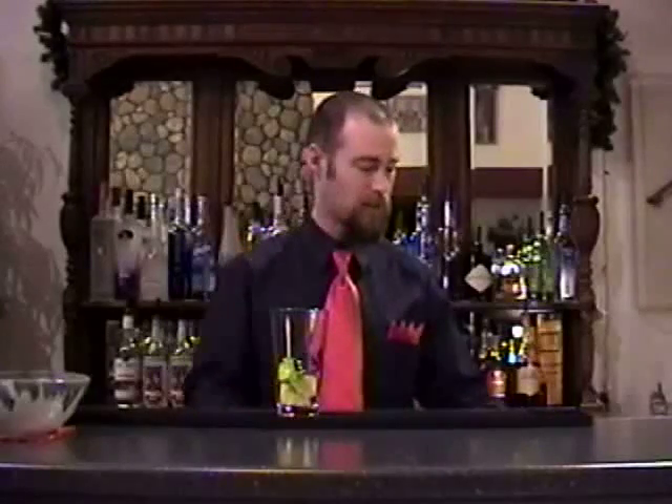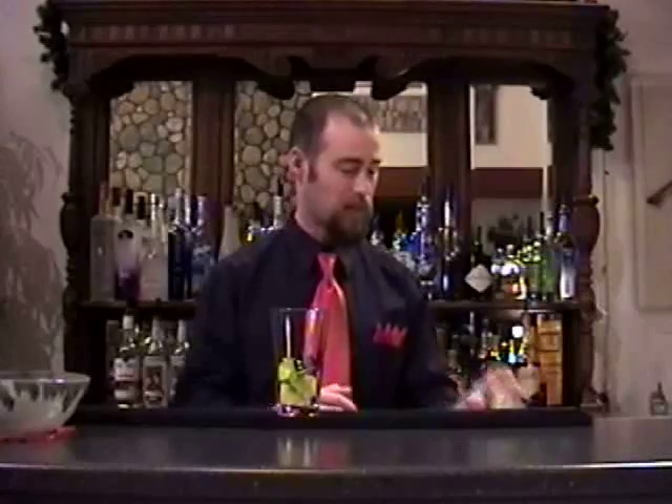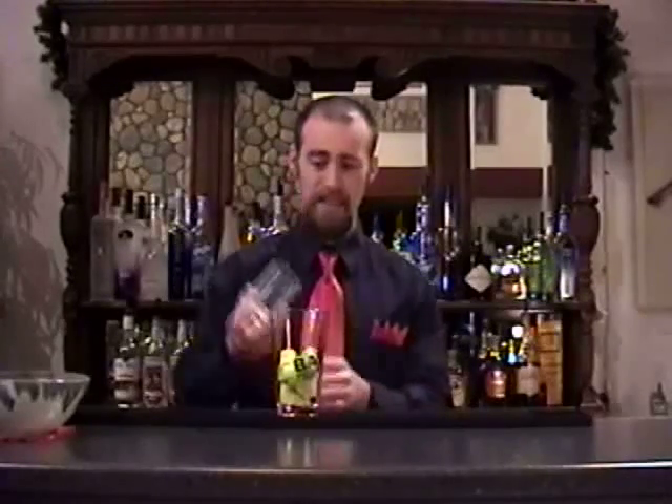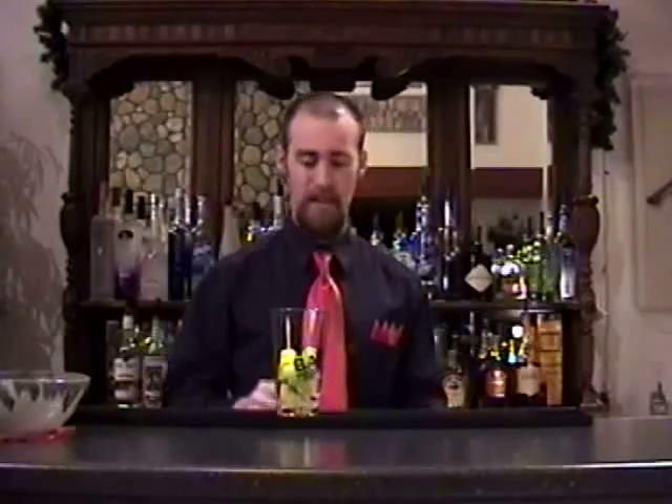We start here in a pint glass. This is another drink that's going to be muddled, using Granny Smith Apple — about a quarter of a Granny Smith Apple. The recipe changed a little bit because of the difference in the products I'm using — Sagachiba Cachaça and Herb Saint — so I had to use a little more apple and also more celery, about six to eight inches depending on the size of the stalk, and a half ounce of freshly squeezed lime juice.